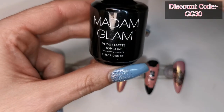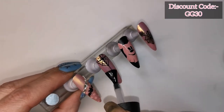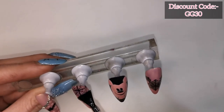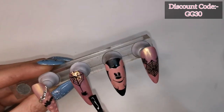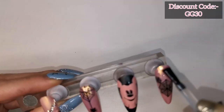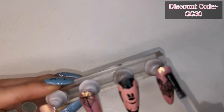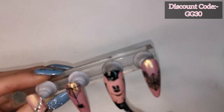Finally, I'm going to finish these off with the Madam Glam's Velvet Matte Top Coat, which is my favourite matte top coat — it's a really, really nice top coat. I'm going to give them all a coat of this matte top coat, cure them in the lamp for 30 seconds and that will be them all done. You'll also see that I stuck some crystals on the pinky nail.